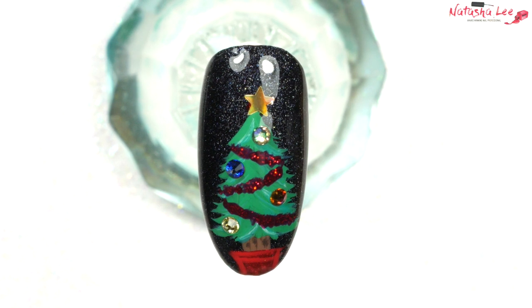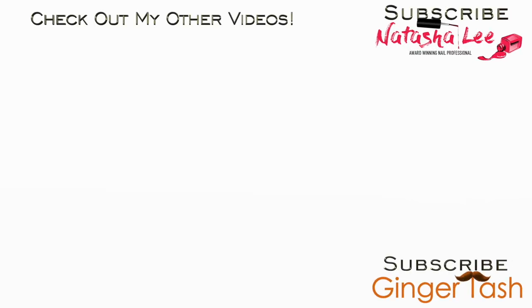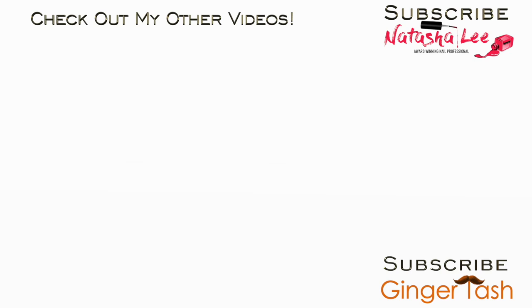Let me know if you're going to give it a go. Thank you very much for watching. Please don't forget to subscribe and give me a big thumbs up. If you click that bell icon it will notify you every time I upload, and I'm doing lots of quick and easy Christmas nails at the moment. Thank you very much for watching and I'll see you all soon.